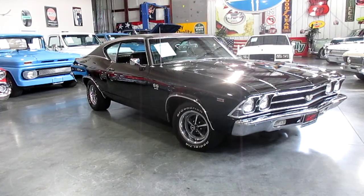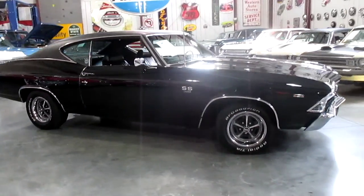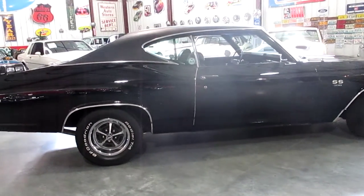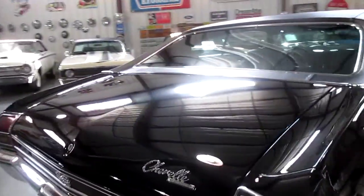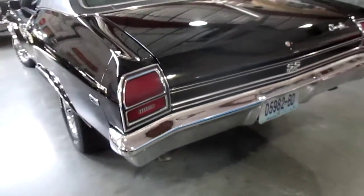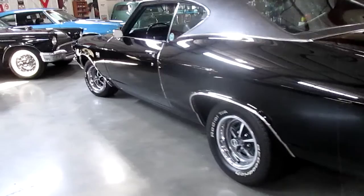The car does have a 396 in it now — big block, super detailed up under the hood. Gorgeous inside the car; the interior is really nice. This car runs and drives absolutely fantastic. The body is laser straight and it's in black. You can find a couple little bitty dings and dents on it, but all in all the car is beautiful. From the center body line down the car has been all repainted. It was a two-tone Malibu and we have since removed all of the Malibu emblems and decals and cloned it into an SS.